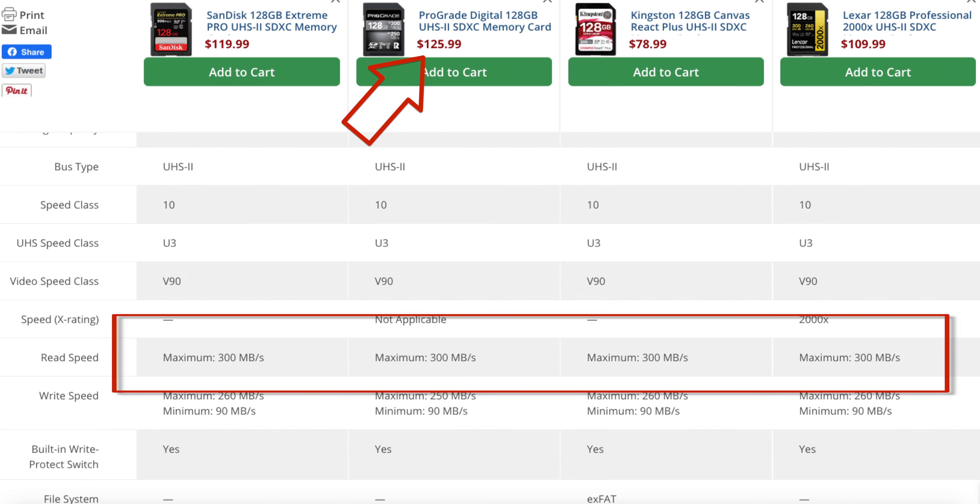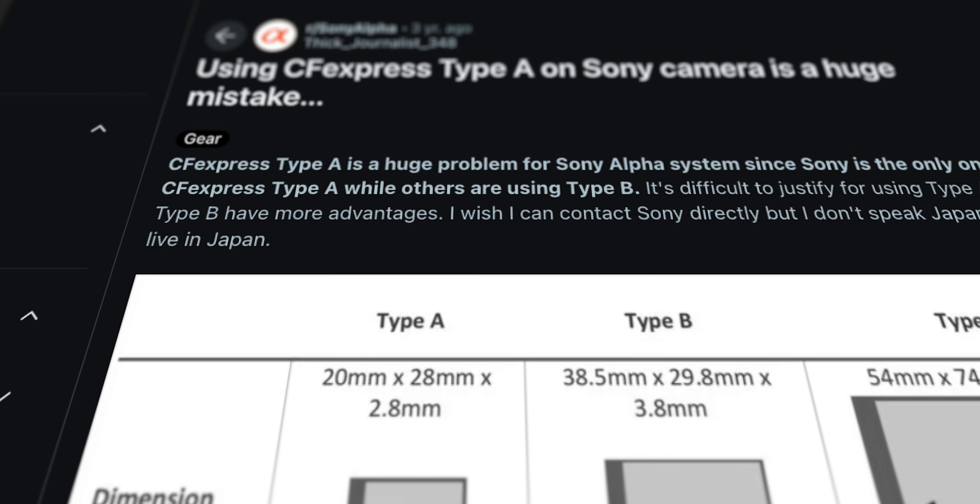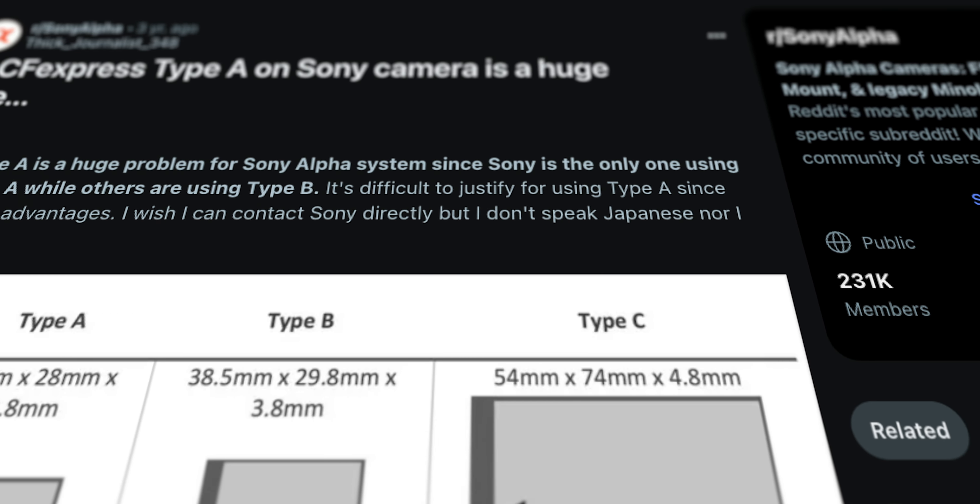These are the five topics we're going to talk about. Number one: why would you want to upgrade when the V90 cards are fast and affordable? Number two: speed — is it that much faster, will you even notice? Number three: how much is this new tech going to cost? Number four: the form factor and why is Sony the only brand that uses Type-A cards? And number five: a summary where I wrap this all up.